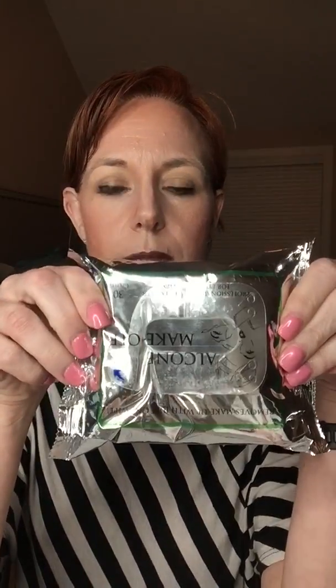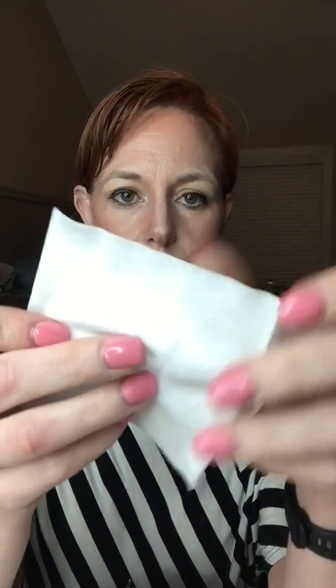I do have to buy them for you — you can't buy them directly from my site. So I literally just have one wipe. I'm going to start with my eyes, and you can see I have liner on the top and the bottom, I have mascara, I have shadow, lots of stuff on.